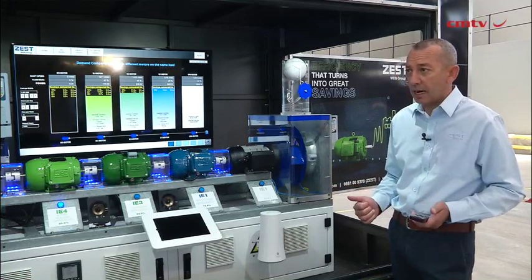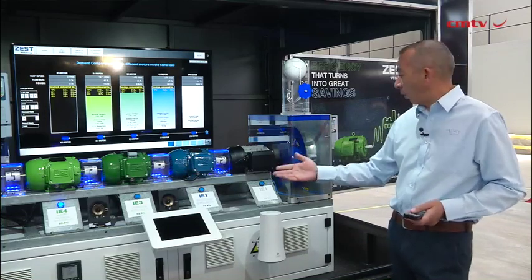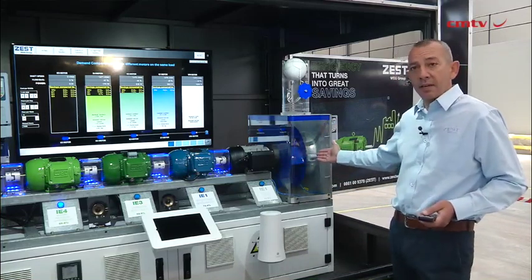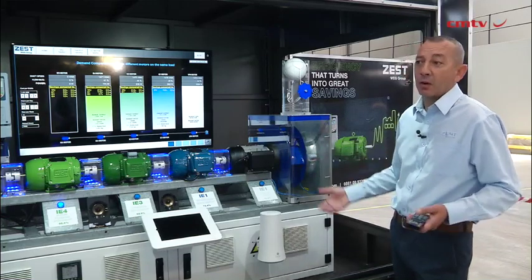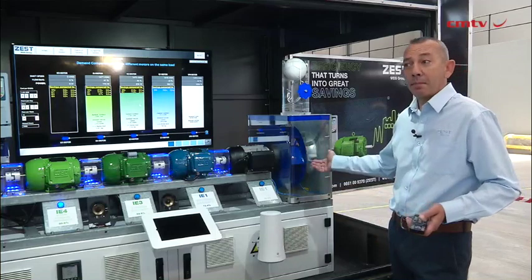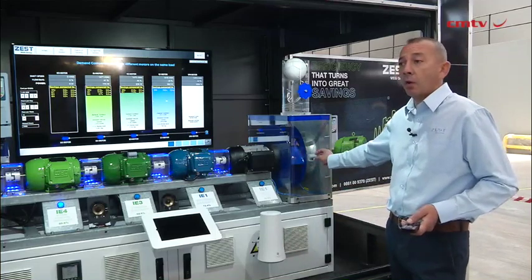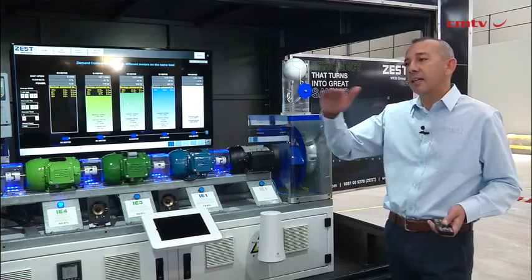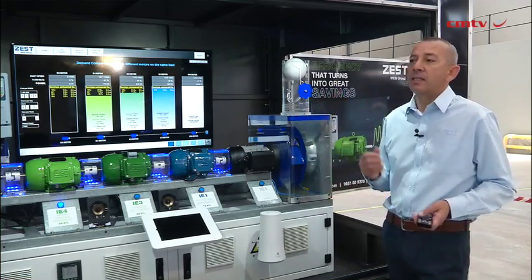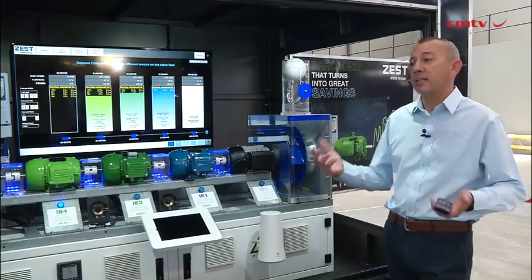Additionally, the motor scan is now configured to also work on the driven equipment. We can have it on the pump, the fan, the compressor, the conveyor motor, the conveyor belt, or the gearbox. We can have it on many driven equipment, monitoring what's going on, creating a trend, and warning you when there's maintenance required or when there's an alert.